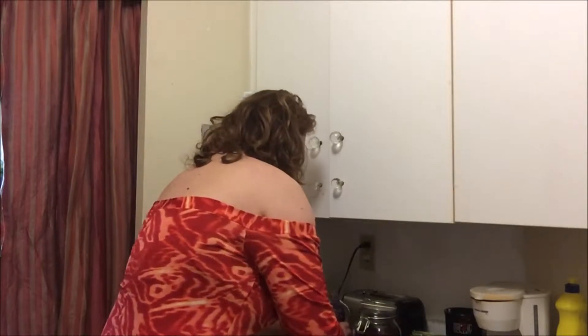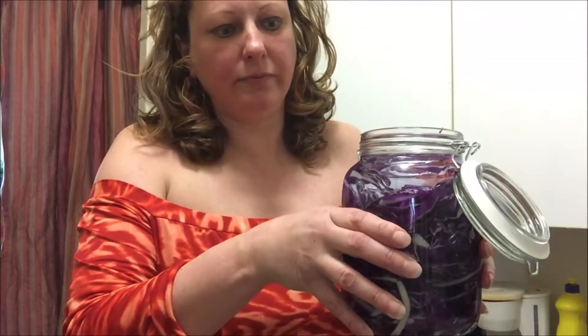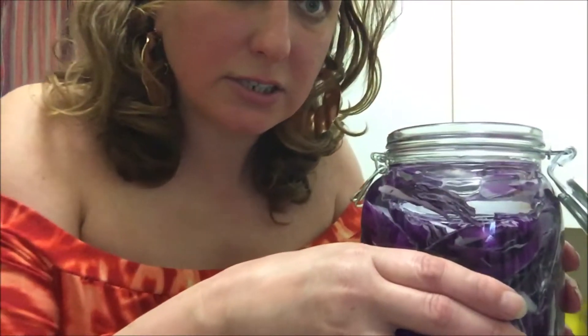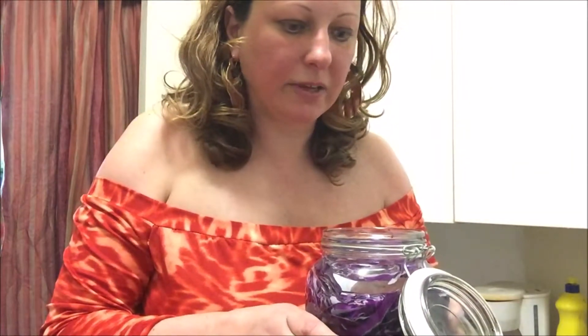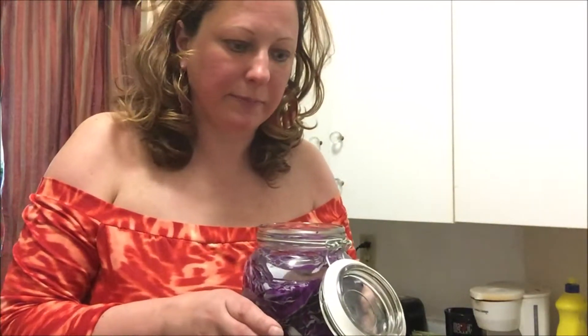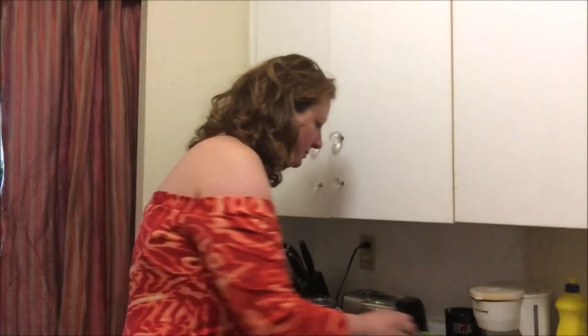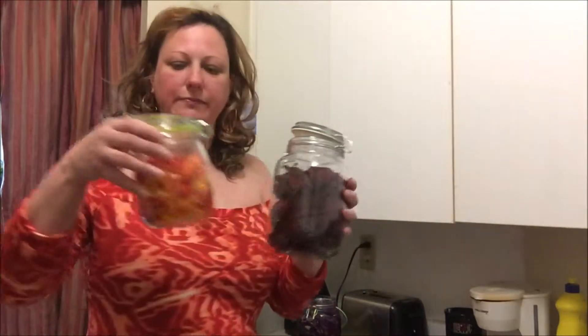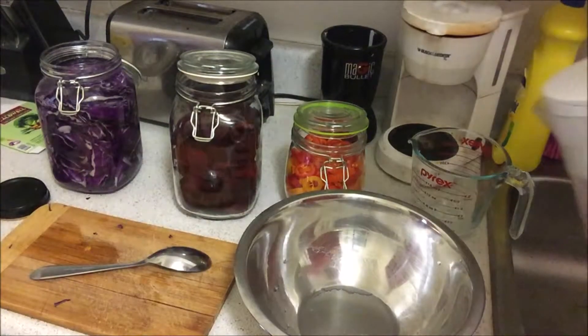I already made one red cabbage jar. It's supposed to sit two inches lower from the top so the vegetables don't come up. Make sure you don't cut little pieces because they float to the top. I also put a weight in it. I'm going to make two more: beets and lecho — a Hungarian one with paprika.